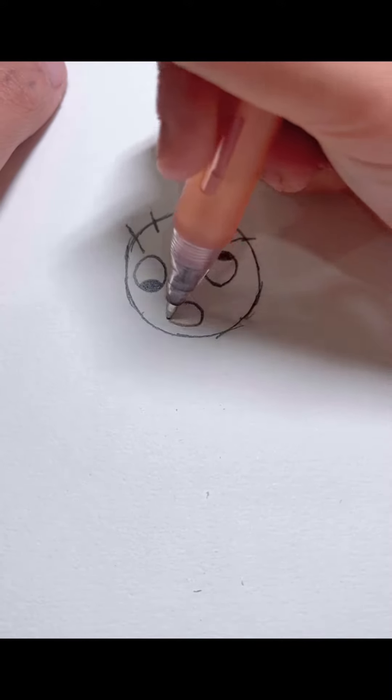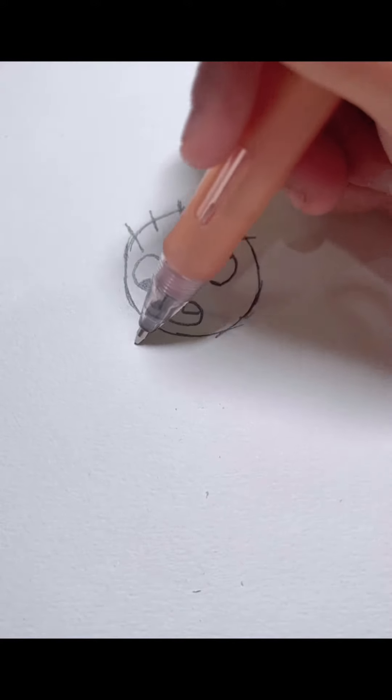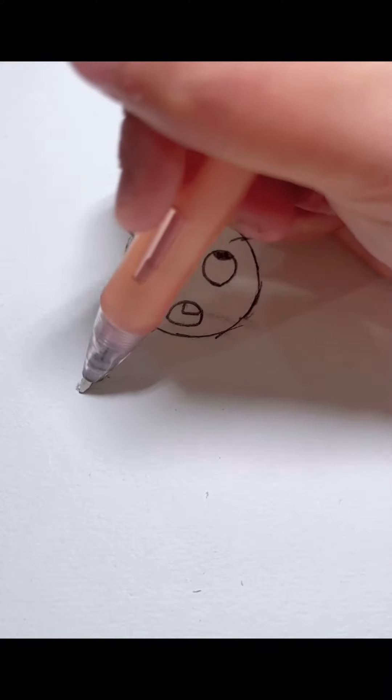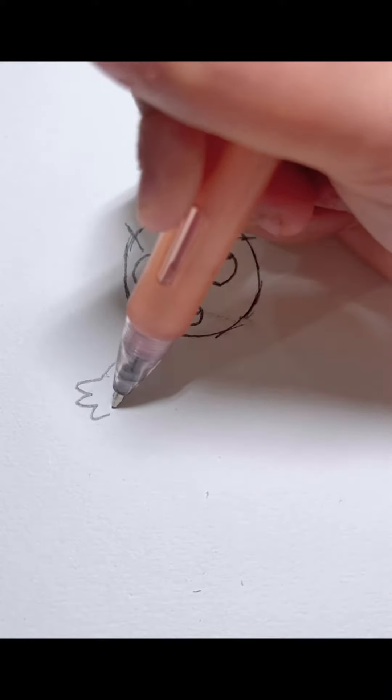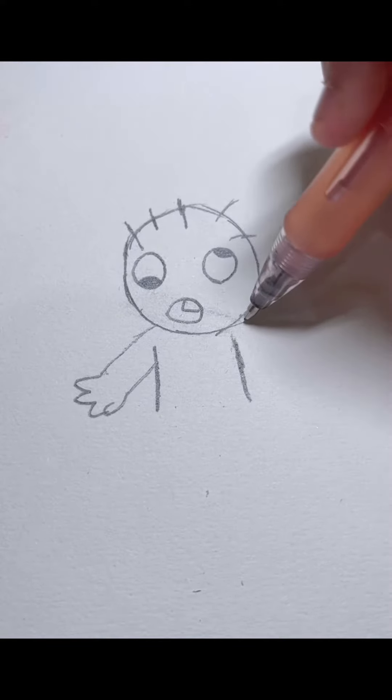And then we're gonna draw the arms, fingers, torso, and then the other arm.